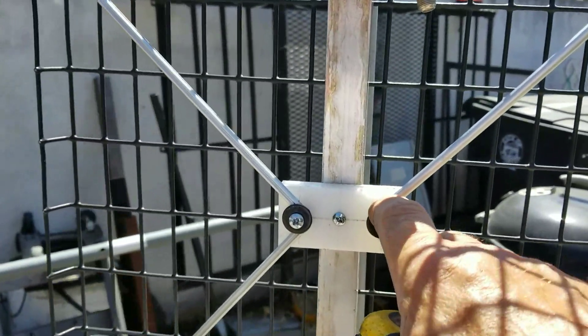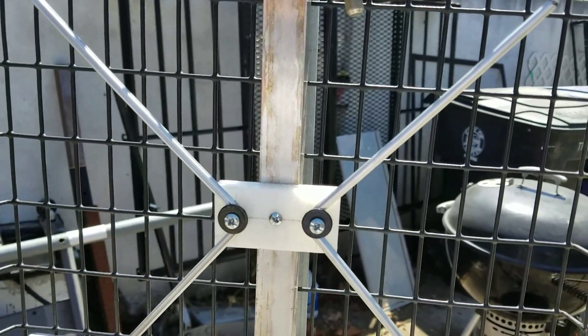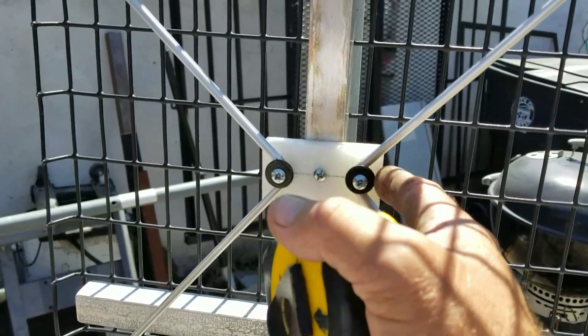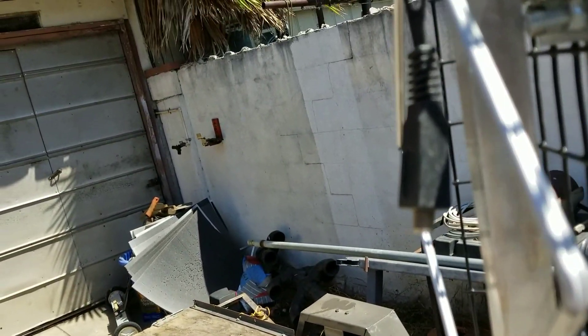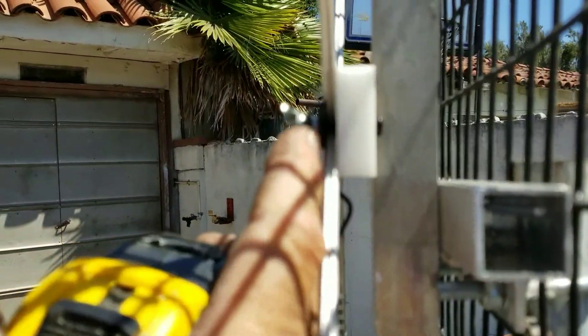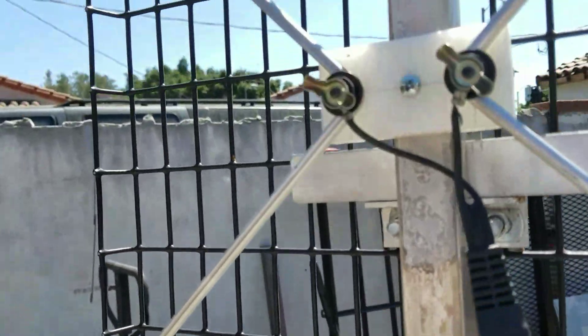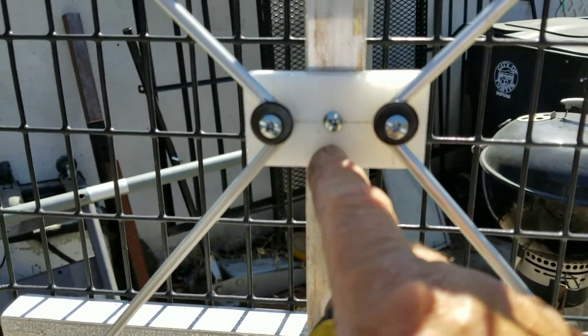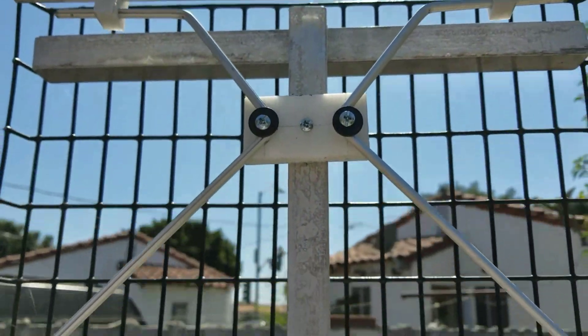These black washers are leftovers from when I install TV wall mounts — there's always extra hardware left over and I save the washers. The screws that go through here are 8-32s by inch and a half. I put an 8-32 nut on the inside over the washer to hold the aluminum onto the block, then put wing nuts on with another washer so it holds the wires from the balun. These are single screws — I pre-drilled the plastic and then put the single screw in to hold the plastic up against the aluminum square tube.